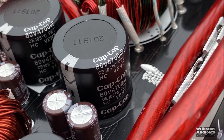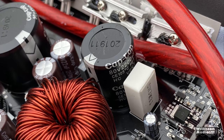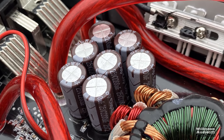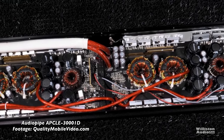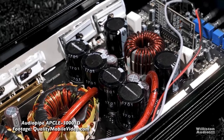The caps are 80-volt 4700-microfarad on top, which are not ideal from what I've been told, and 80-volt 2200-microfarad as well. The filter caps are 2200-microfarad 25-volt. I did a quick Google search on the model number and was not able to find another amp with that. I did want to compare it to the APCLE 3000.1D by Audio Pipe, and it is not the same amp.